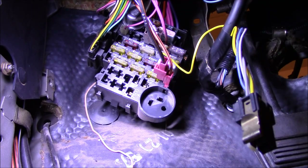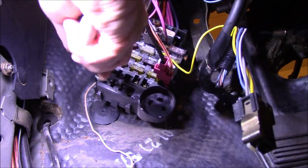Underneath the car, we need to remove the fuse block from the firewall. The fuse block on the outside where the harness goes into the engine bay has already been removed — there's a center bolt on that. If you're doing this and just removing the dash without having torn the car completely apart, you'll have to go out underneath the brake booster on that side and remove the wiring harness out there. It's two 7mm bolts.